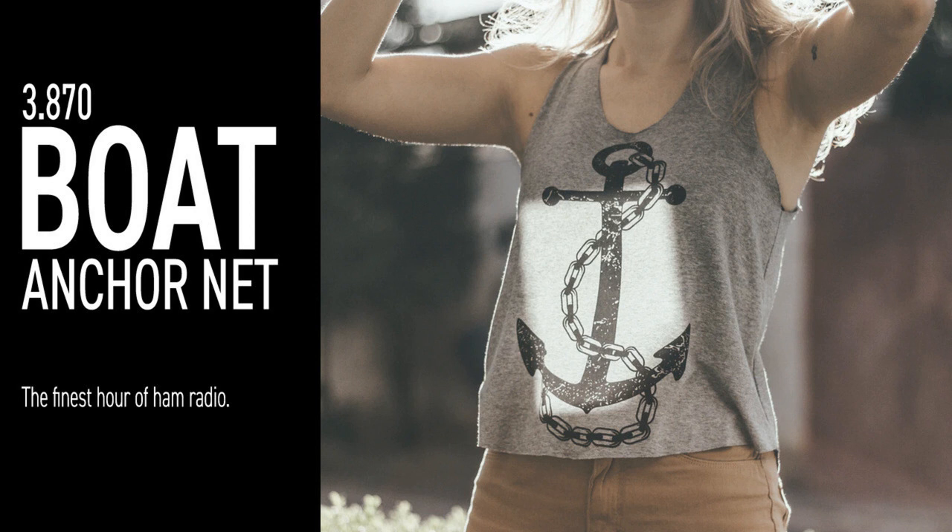The 751A sounds good there. Who else for the Boat Anchors Unlimited, come now? Go ahead, Doug. Good afternoon — I'm running late, just got out of the yard mowing it, growing faster than I can cut it. I'm on the 830 tonight, going through an SB1000, and the double bazooka. I appreciate the transmission here. W5-O, back to you. The 830 sounds good there, Doug. The 1000 is putting out, so we'll catch you next time. Who else for the Bone Anchors Unlimited, come now?